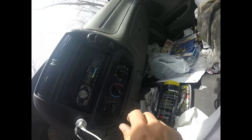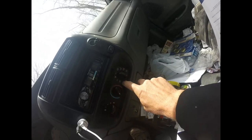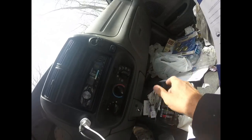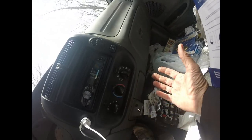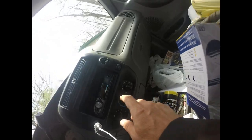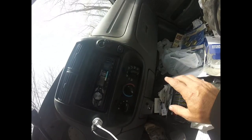Over here I have my controls — different fan speeds and a cold-to-warm dial. When it's on Max AC, your air conditioning is on and it's recirculating the air inside the cabin. If you have it on AC, it's taking air from outside, bringing it in, and cooling that charge. Your air conditioning when it's blowing should be coming out of your vents — not from your defrost or your floor.